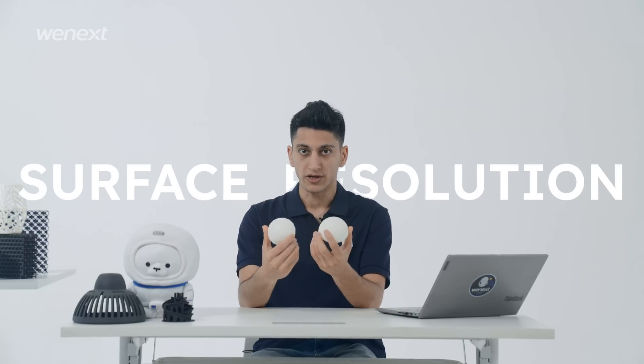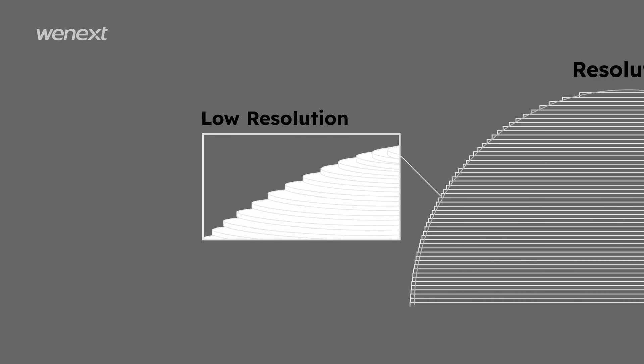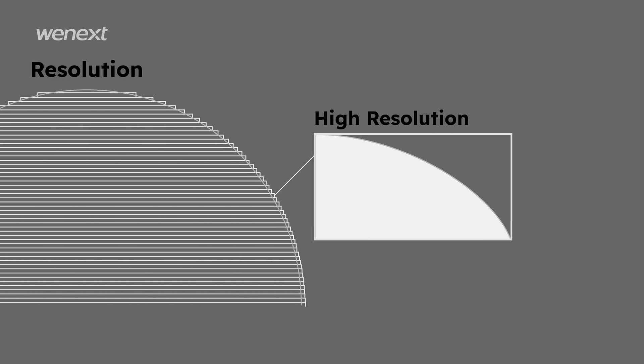At the end of this series, there are two reminders we want you to notice. One is surface resolution of the model. To ensure a good quality print, the level of detail and choosing the right resolution should be considered. The level of detail varies by different 3D printing technologies and materials. Besides, please pay attention to file resolution when exporting the design.